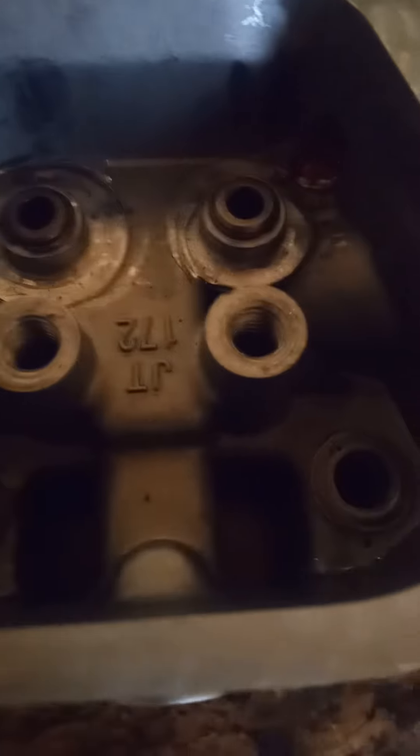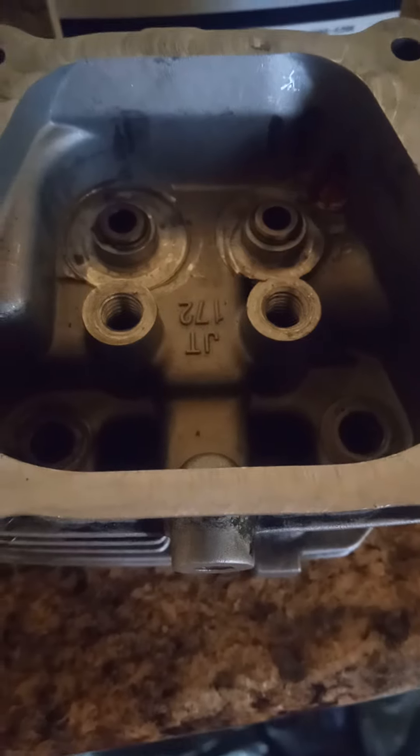I'll bring you back after the fresh new cuts and spring pocket cuts. I'll be back after I cut the pockets.